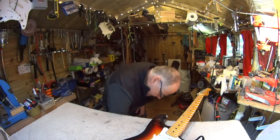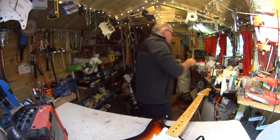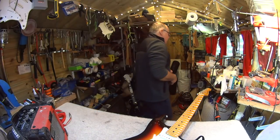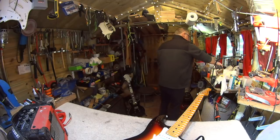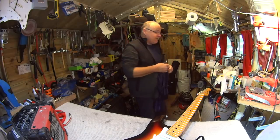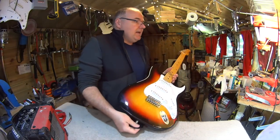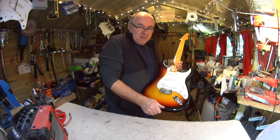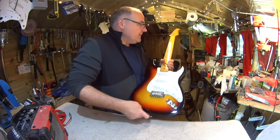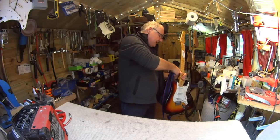I'm going to plug into the little amp for a minute because I was kind of interested in hearing the tone that comes off these Roswell single coils. After this guitar I really am going to tidy up this place because I've been remiss over the Christmas period. Anyway, let's hear how it sounds.